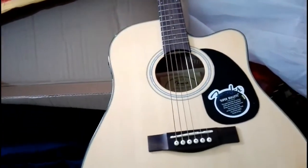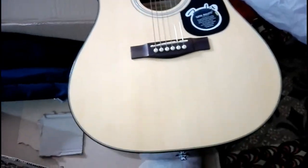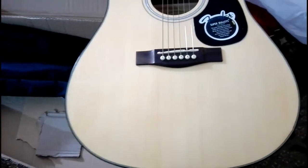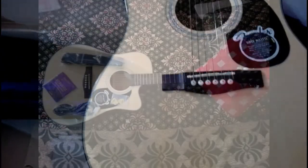Thank you for watching this video. I'm going to show you the sound of this guitar at the end of the video. You can also watch this guitar online at Fender.com. The model of this guitar is Fender CD60, California series.